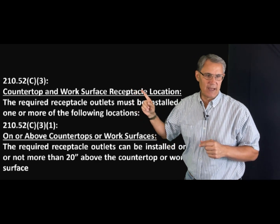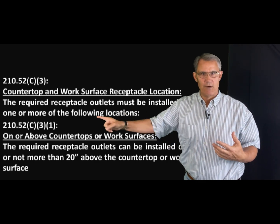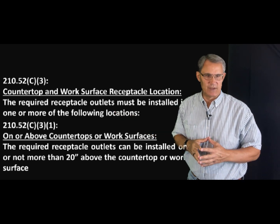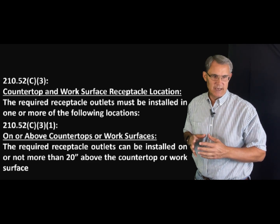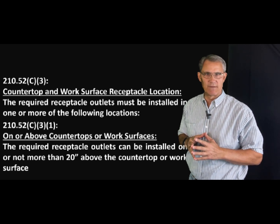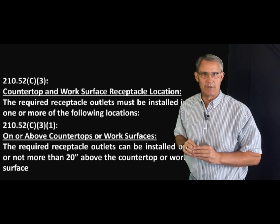The required receptacle outlets must be installed in one or more of the following locations. The codebook gives us some locations — item number one refers to on or above countertops or work surfaces. The required receptacle outlets can be installed on or above, no more than 20 inches above the countertop or work surface. That's it — no more than 20 inches above, like on a backsplash or something, or on the countertop.